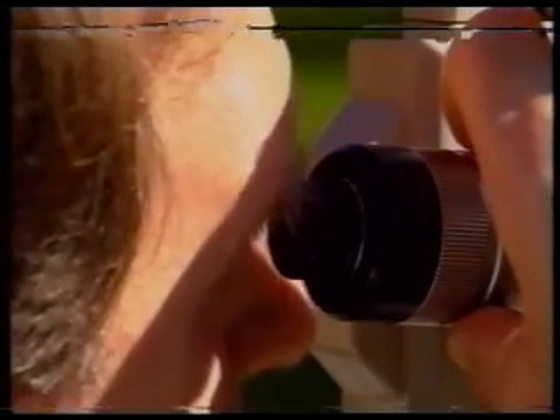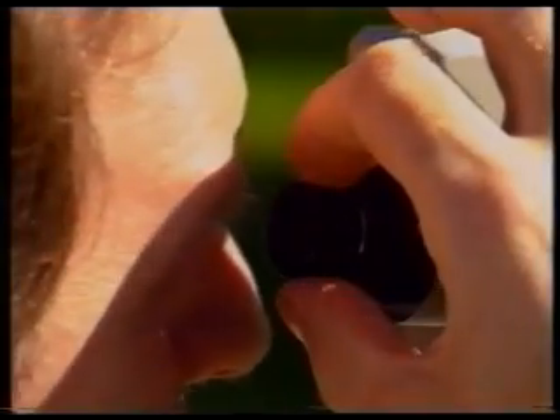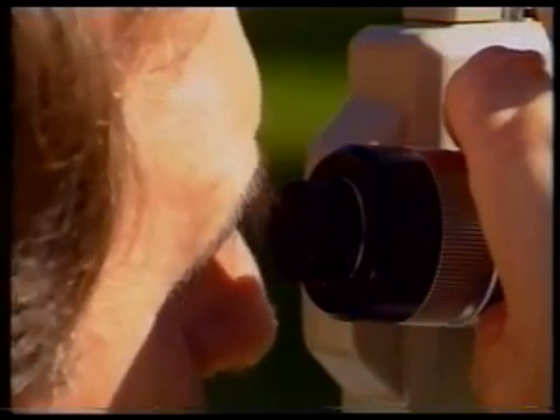Everybody makes mistakes, so it is common practice to take at least two rounds of angles. You should take them in such a way that you obtain different horizontal circle values to provide a completely independent set of readings.